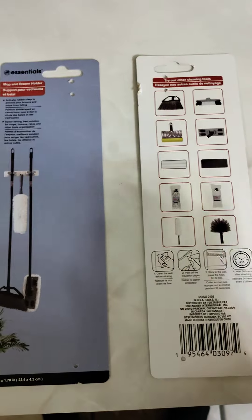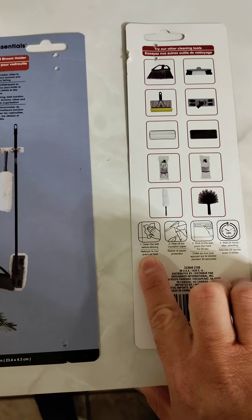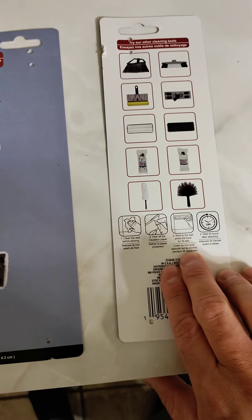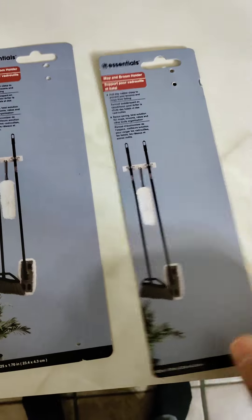It's probably pushing out all the old stuff. It gives you your basic directions: make sure to clean the wall, peel its adhesive insulation paper, stick to the wall, press for 30 seconds, and wait 24 hours after attaching. Pretty simple.